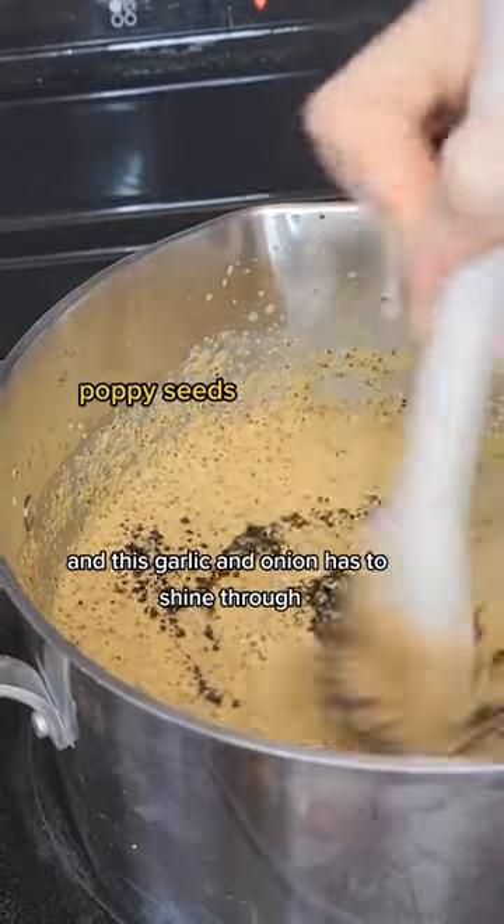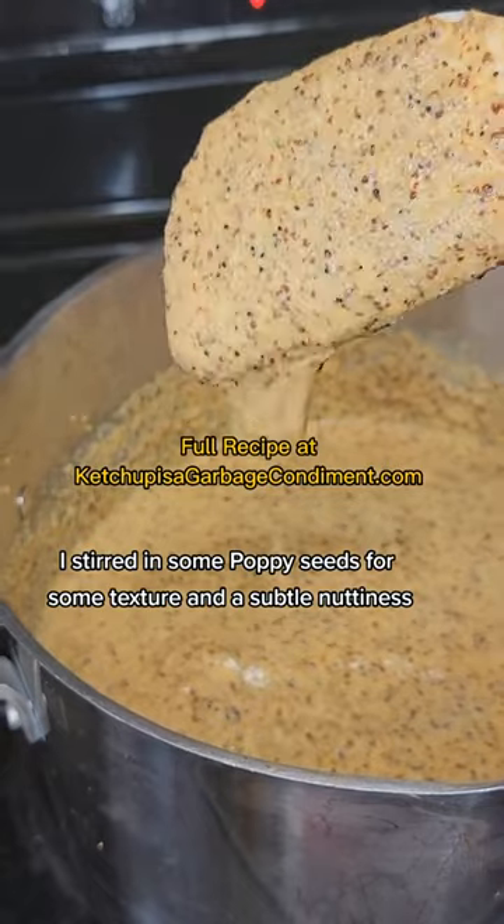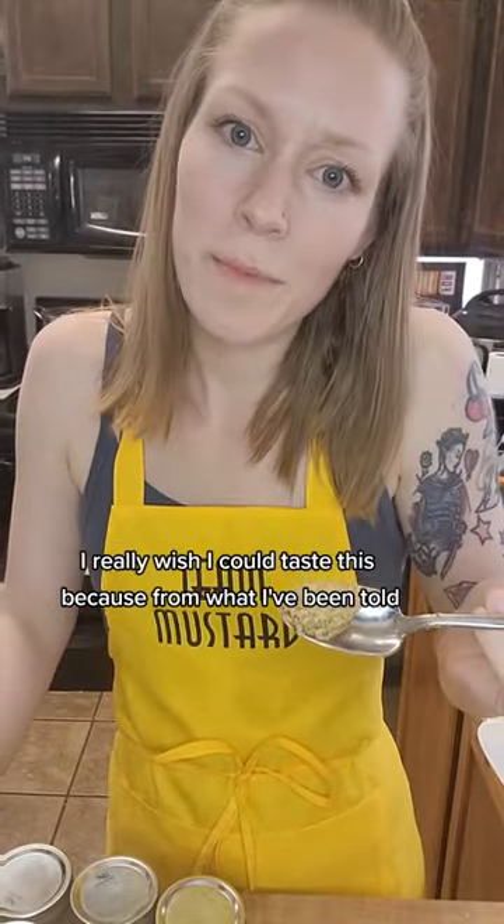I really don't see how this is going to be terrible though. I love a good malt vinegar based mustard, and the garlic and onion has to shine through. Last minute I stirred in some poppy seeds for some texture and a subtle nuttiness. I really wish I could taste this, because from what I've been told...